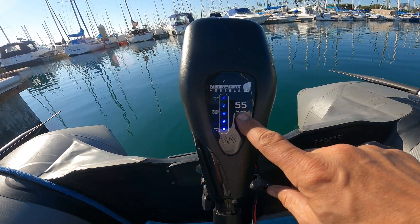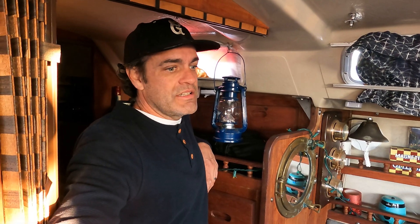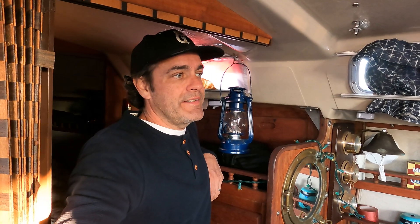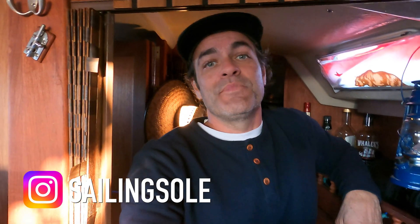That was a pretty viable solution. A 30 amp-hour lithium battery with the 55-pound-thrust Newport Vessels trolling motor lasted over an hour and a half. If you're going to go to shore and back it's definitely going to last as long as you need, even on maximum power level five. This wasn't a super scientific review, but I went out and put it to the test — came out to about an hour and 40 minutes between level three and four, and it worked really well. Thanks for watching — please subscribe, like the video, and leave a comment if you have any questions.